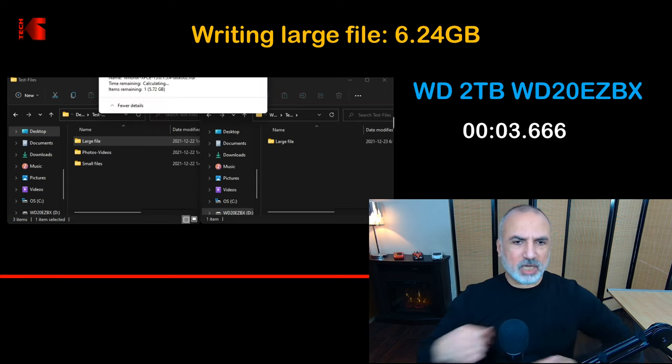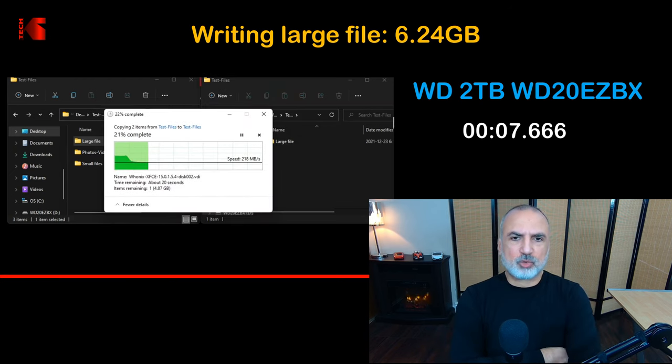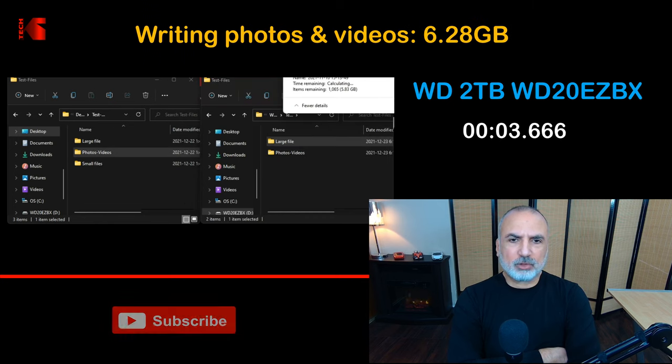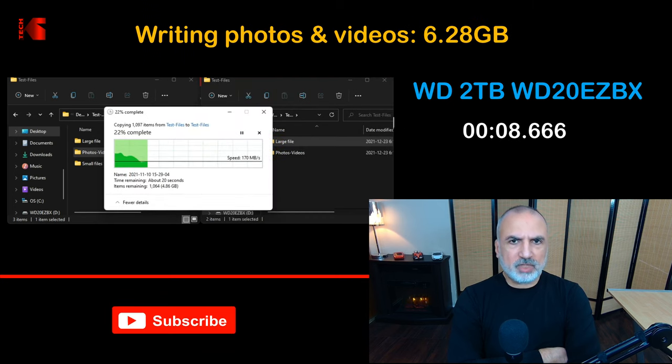Now I am writing a large file of 6.24 gigabytes — the same file used in the reading test — reading it from the SSD and writing it to the Western Digital hard drive. It averaged almost 200 megabytes per second, exactly 198 megabytes per second. Next, I am writing the same set of photos and videos used in the reading test.